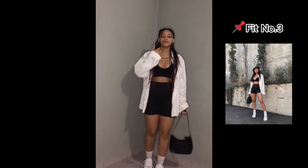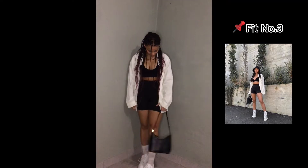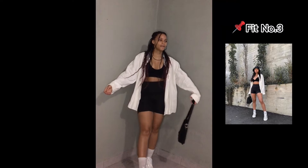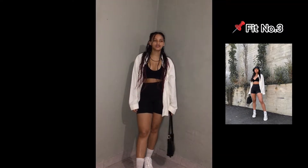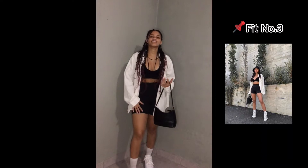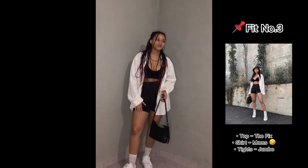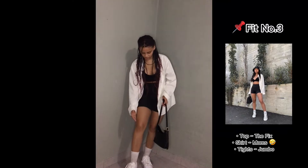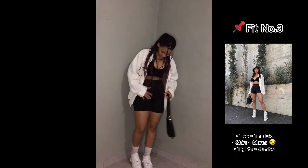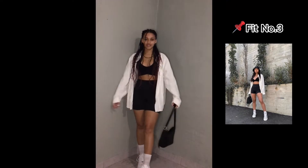So this is outfit number three, and I would definitely wear this outfit when it's hot in the summer because it's really nice — it's minimalist but it's nice. I had to tuck in the cycling tights though because they're kind of just above my knee, but this outfit is very nice.